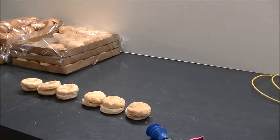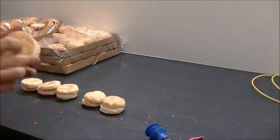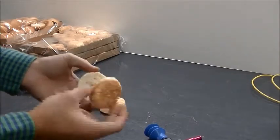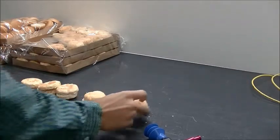Today we have a couple of different products we're testing. The first one is a mini biscuit — refrigerated, just a classic biscuit you would see at breakfast time or something like that.